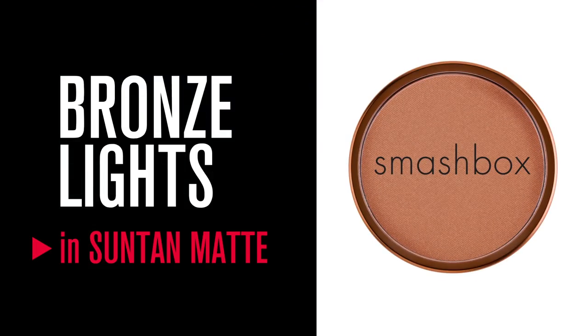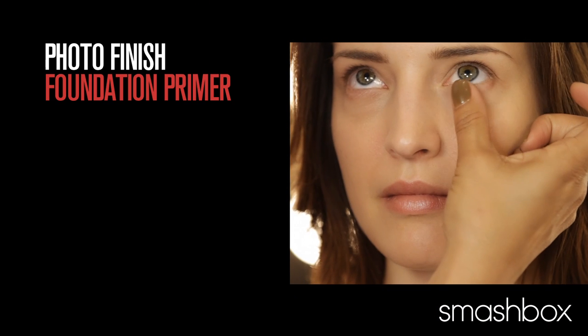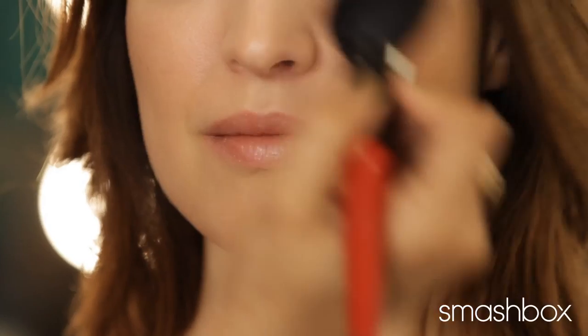For a matte bronze look, I'm going to be using Suntan Matte and Sunkiss Matte. I prepped the skin with primer, foundation, and lid primer. I'm going to start off by applying Suntan Matte all over the face as a base.